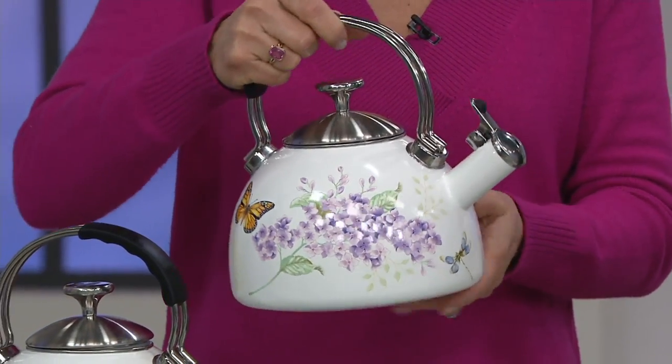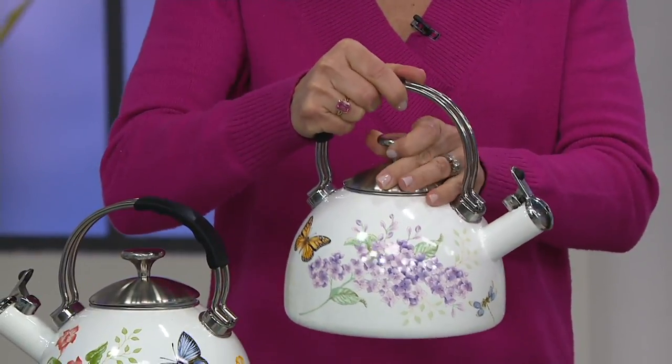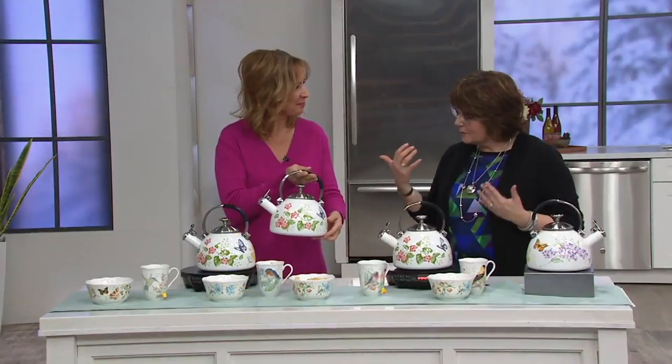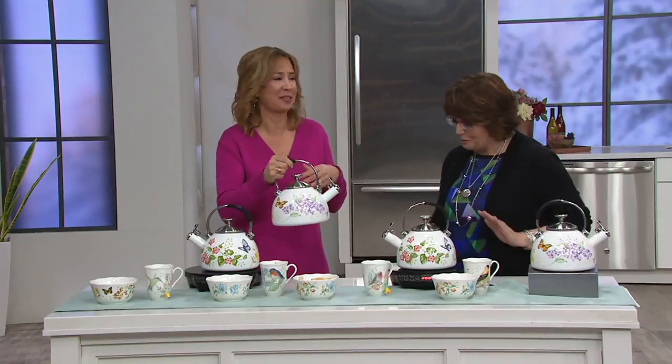This is a two and a half quart capacity tea kettle with enamel on steel construction. We have it for you for $9.89 a month, and Lennox built in some beautiful and thoughtful elements to this tea kettle too.